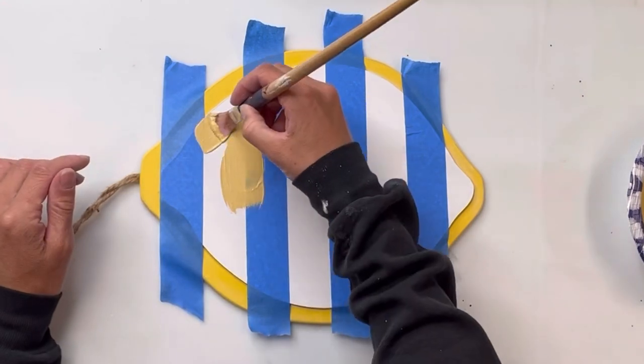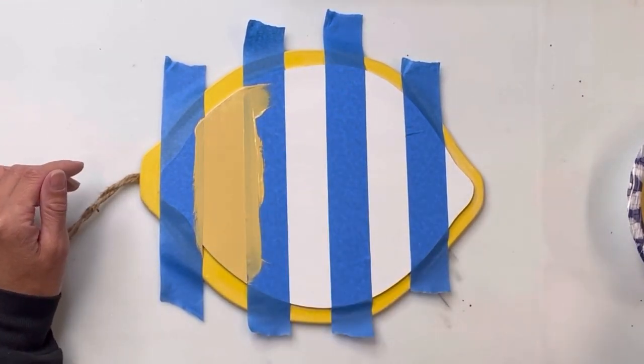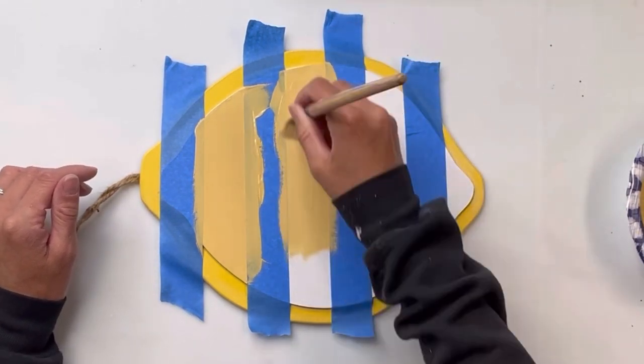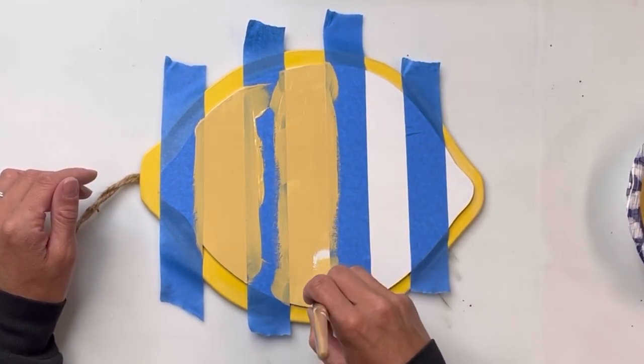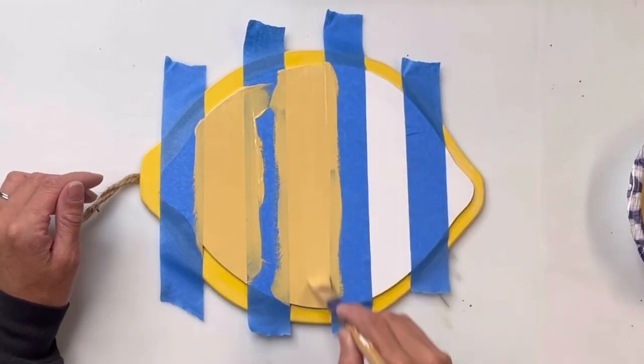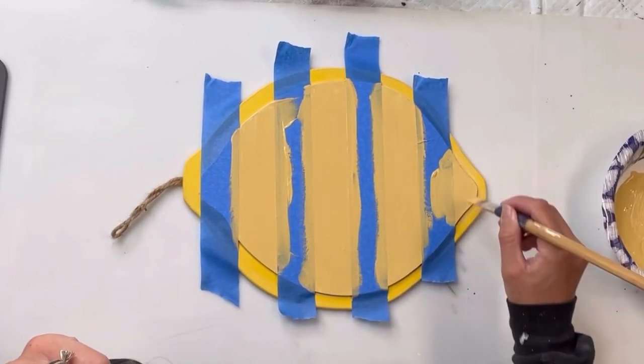I'm going to paint on top of the white with some Wise Owl goldenrod. I did mix a small amount of white into the goldenrod to just make it a little bit lighter. I am just focusing on the white areas, which are the areas not covered by the painter's tape.